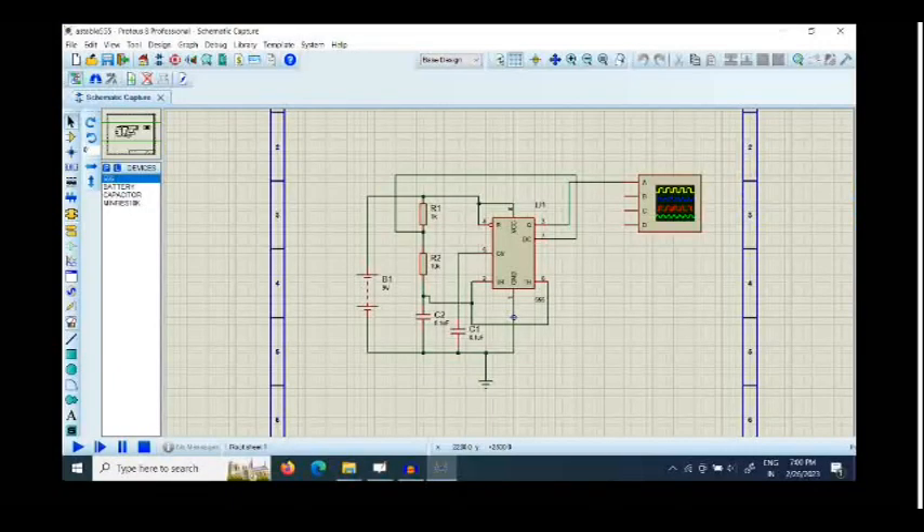Here I am showing you one 555 timer IC configured as an astable multivibrator. We will wire this circuit on a general purpose PCB and show you how to make a circuit on a general purpose PCB.